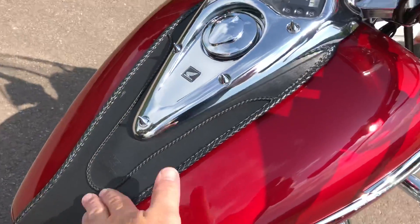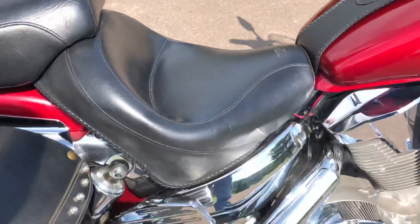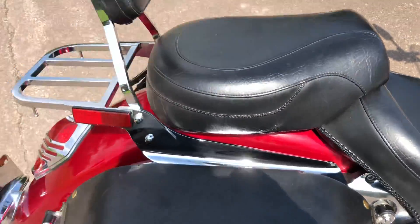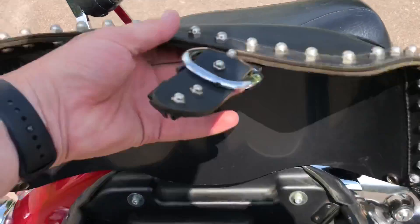It's got a bag on the back of the windshield and the front of the windshield — it has a windshield on it. It has a Mustang leather cover over the tank. Everything underneath the tank looks good. The bike has not yet been detailed. It's got a Mustang seat, a two-up seat. It's got the backrest and luggage rack. It's got the saddlebags — there's a leather, hard leather bag.